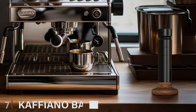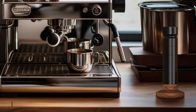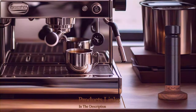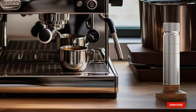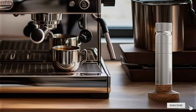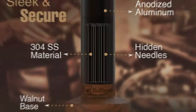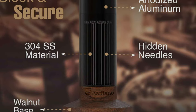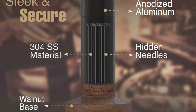Number 7: K-A-F-F-I-A-N-O Barista Espresso Tool. The K-A-F-F-I-A-N-O Barista Espresso Tool is the culmination of expert craftsmanship and barista insight. Its design strikes the perfect balance between elegance and practicality, offering a tool that is not only beautiful to look at but also incredibly efficient in use. Precision and comfort are at the forefront of its design, allowing for meticulous control over the coffee preparation process.